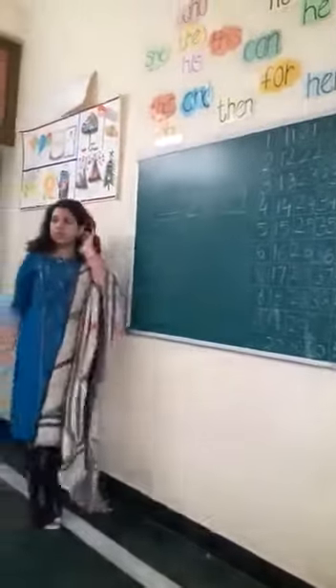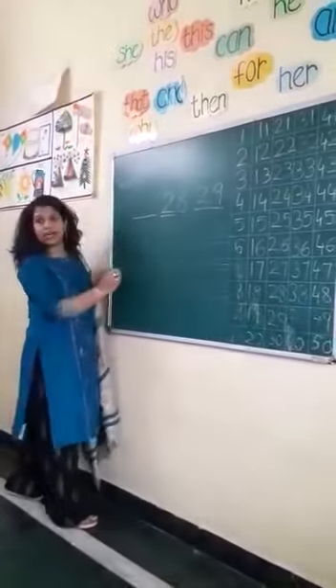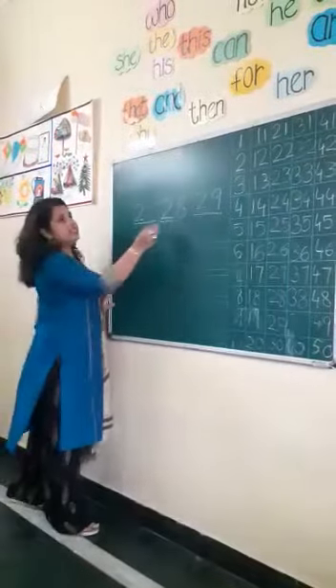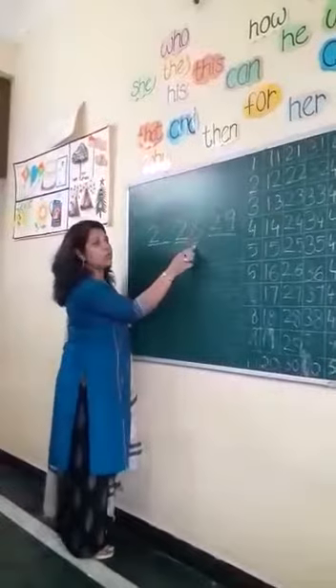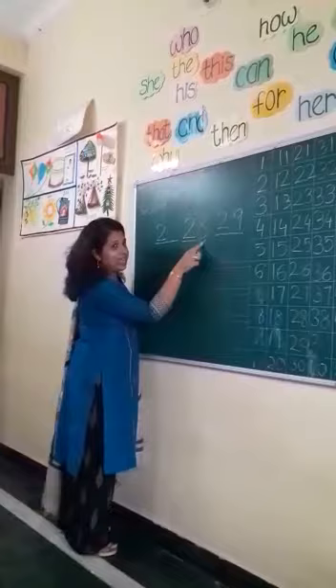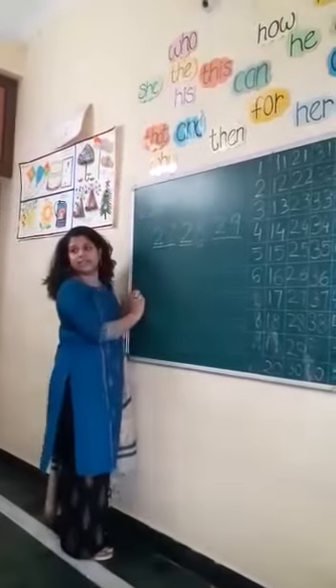Now what is the before number? What is the trick I told you? Underline the first number. Write the first number. Circle the second number. And count backwards. 10, 9, 8. Now write here. 7.